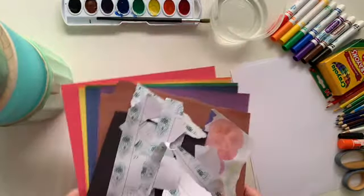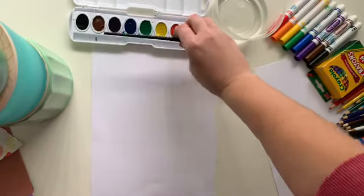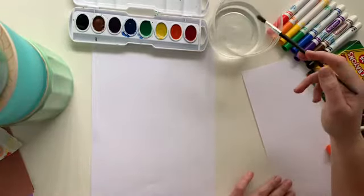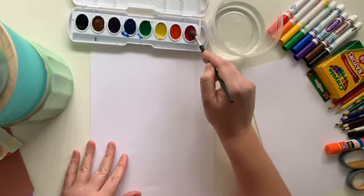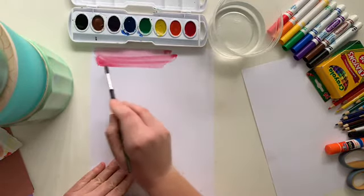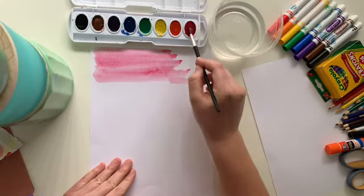If you choose to use paint, I'll show you what I'm going to do. I'm using watercolor paint, which means I just need my paintbrush and water. If you don't have paint, that's okay — you can use crayons or colored paper and draw on top. I'm going to paint a big section; it doesn't matter if it's perfect. Remember, we're making it up as we go.